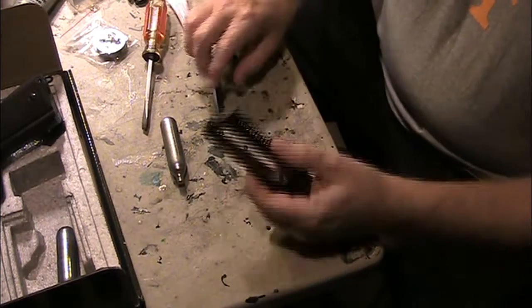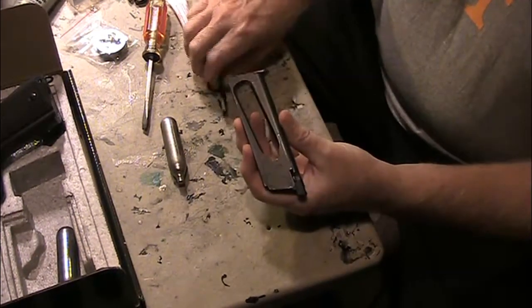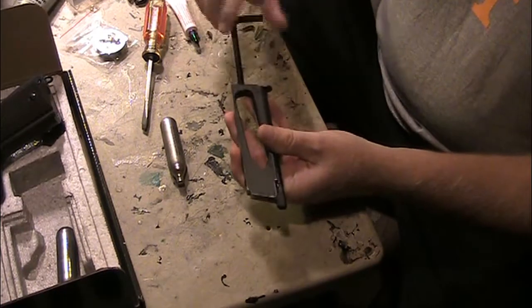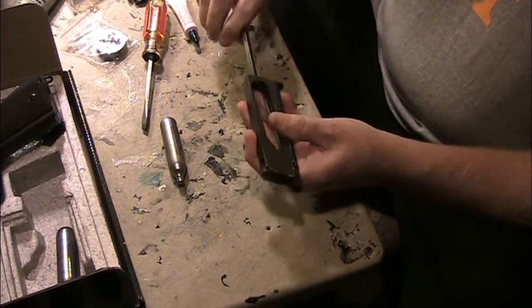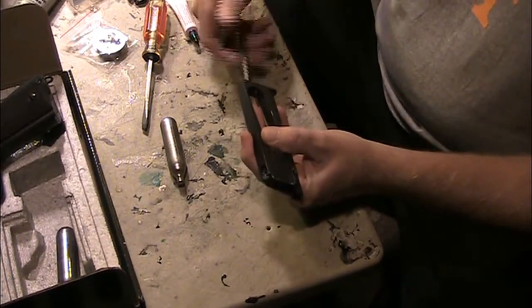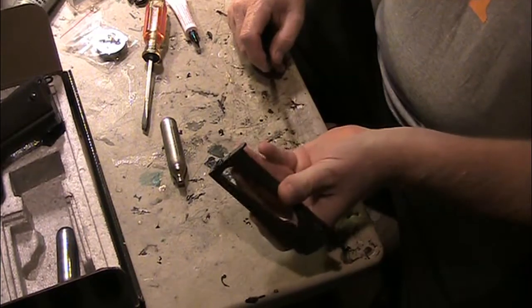What you'll see here is I threaded the Allen key in there and it's actually turning in there pretty freely. The key to this is you don't have to take it all the way out — take it out to where it's almost flush.